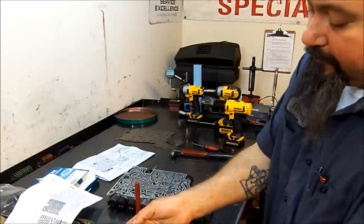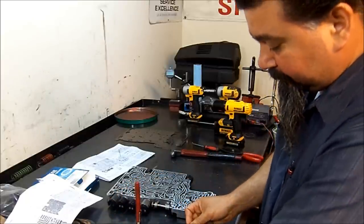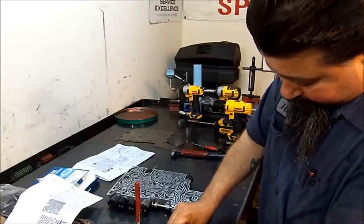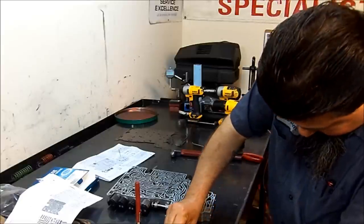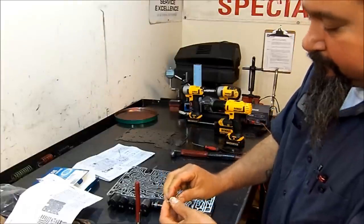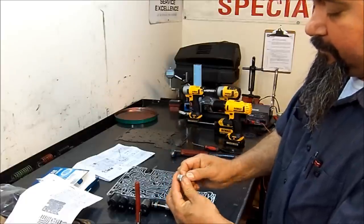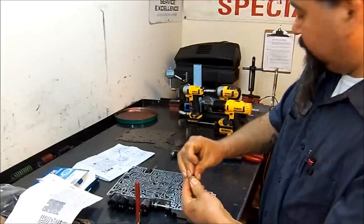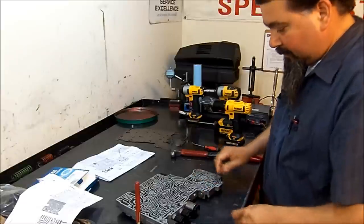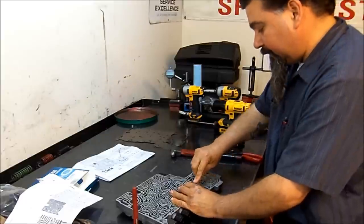Now for the assembly of this pressure relief valve: put the check ball in there, then put the spring. Then use a paper clip to push down all the springs so you can get the cotter pin through. Once you get the cotter pin through, get your paper clip out of the way and bend the tabs. Sometimes it's a little hard to bend these little tabs — but you bend the tips. The pressure relief valve goes in this position.